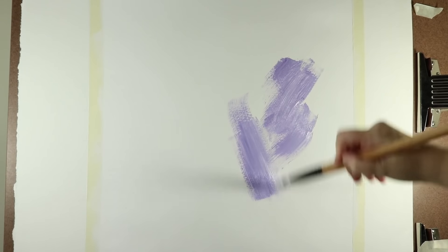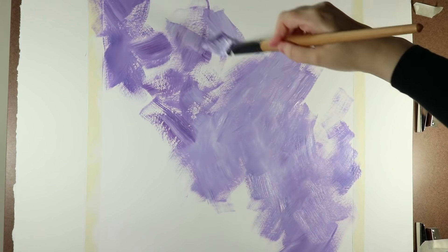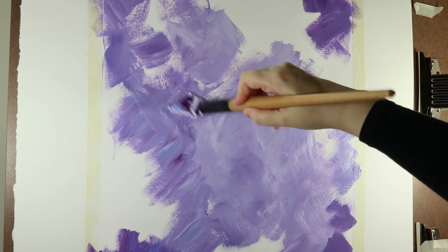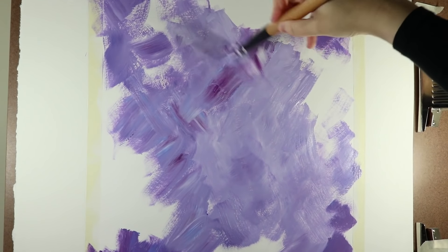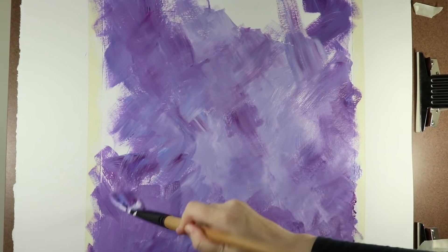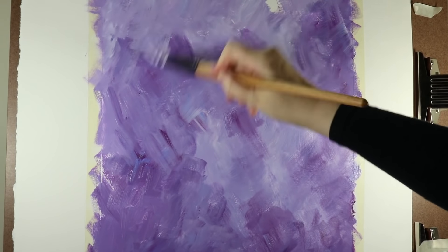I've prepped the paper with a layer of gesso and now I'm starting with my background colors. I'm not working in an art journal this time but I've chosen to use a sheet of watercolor paper because I want to work on a larger scale. I've taped off a rectangle of about 35 by 42 centimeters or 13 by 16 inches and will work within that rectangle. I'm working with artist grade acrylic paint in a complementary color scheme of purple and yellow. Right now I'm blocking in a purple background, mixing various purple and blue colors and also adding white to make lighter tints. I'm applying the colors randomly so that the background doesn't become too monotonous.